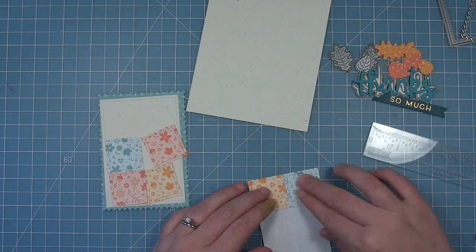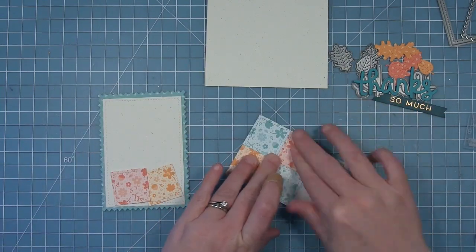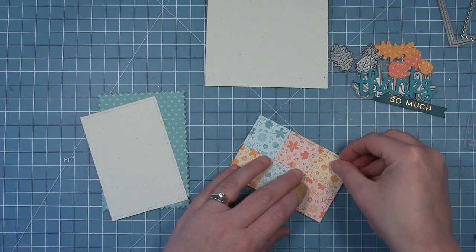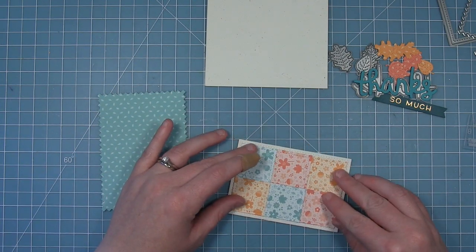So we're going to layer those quilt pieces on there and we've chosen some of the really bright colors from the collection and it looks absolutely gorgeous. But if you wanted more of a darker fall look you could bring in that olive green or some of those multicolor florals and that would be beautiful. I love that you can take this idea and make a ton of different cards depending on which papers from the collection you mix and match.